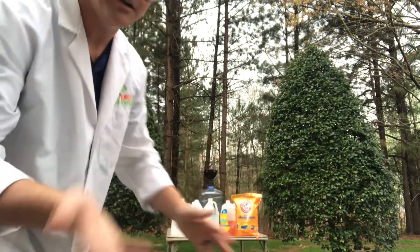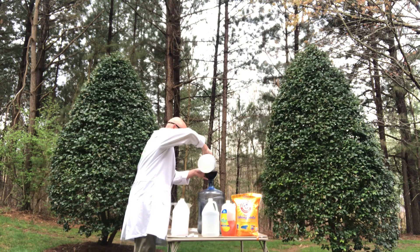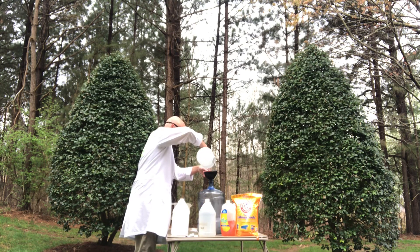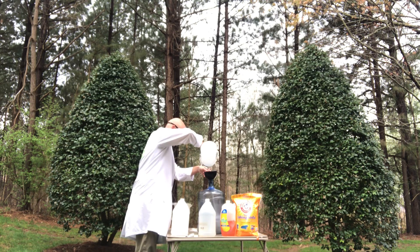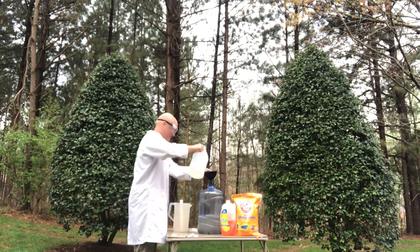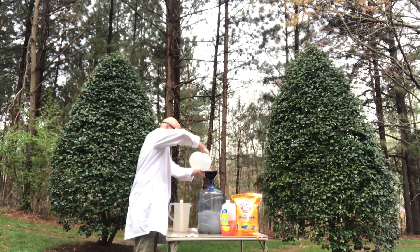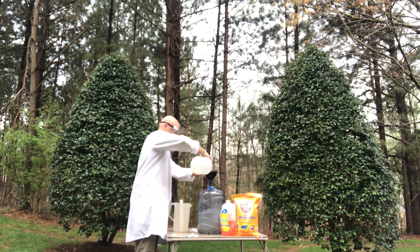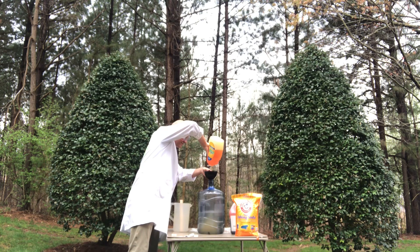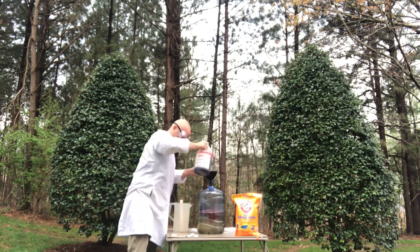I already got a gallon of vinegar in the jug, I'm going to put the rest in there — two gallons of vinegar total. Let's get that out of the way and put about a half gallon of our hot water in. Doesn't have to be specific. Let's get that out of the way. Put some dish soap just to get it nice and foamy — that's probably good. Some food coloring just for fun — that's probably a lot.